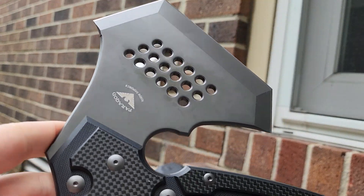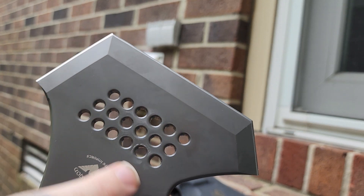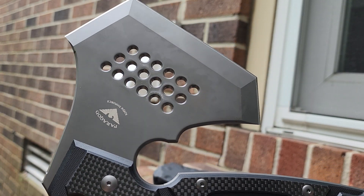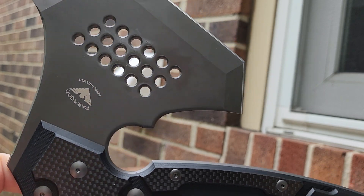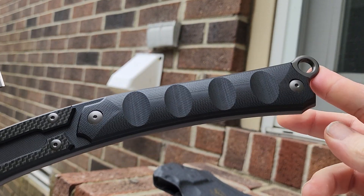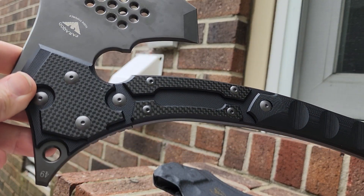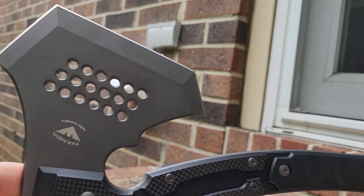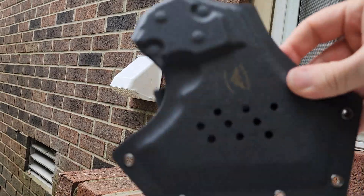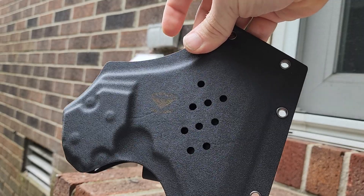However, for actual work — theoretically speaking, I have not tested this — the design looks very functional. This will bite into wood and split it. It won't be an amazing axe, but it will definitely still be good to go. More than anything else, this is simply an art piece. It's beautiful and crazy looking, and even though the sheath isn't super functional, it all looks kind of cool.